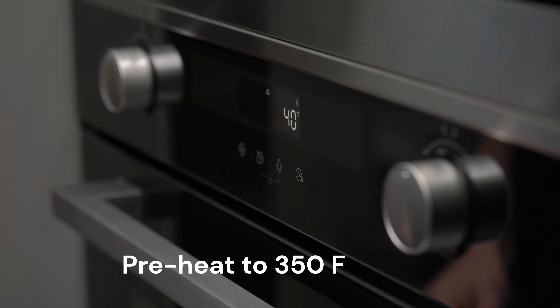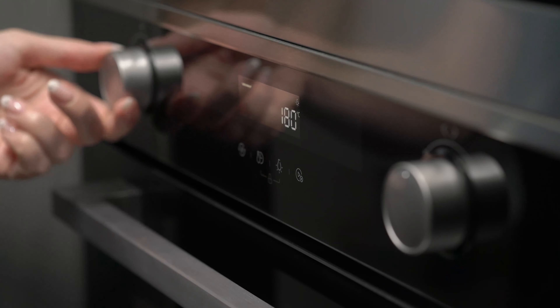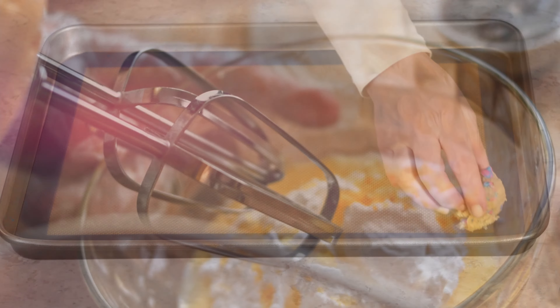Begin by preheating your oven to 350 degrees Fahrenheit (180 degrees Celsius) and either grease a baking sheet or line it with parchment paper to prevent sticking.